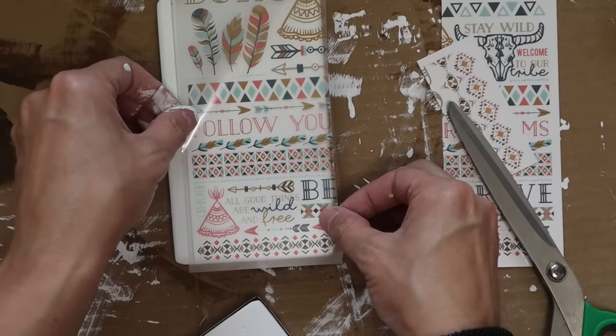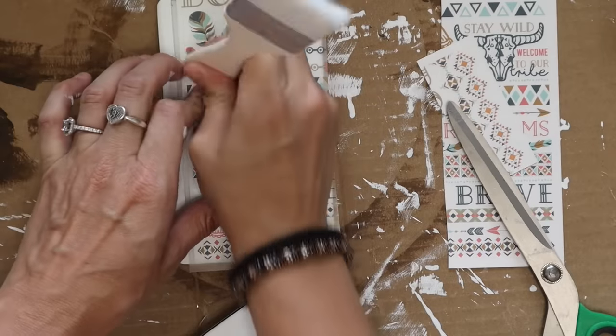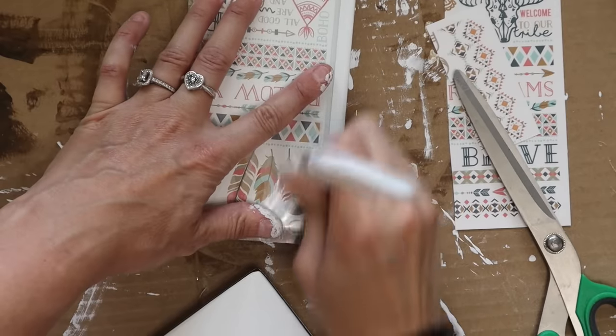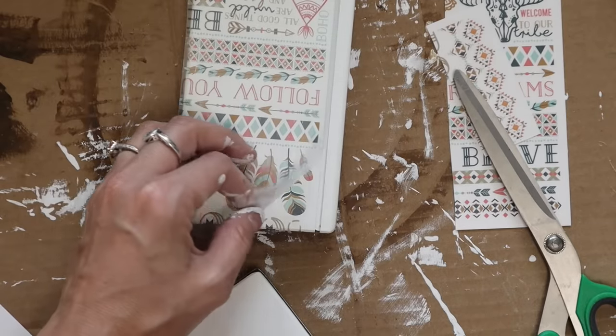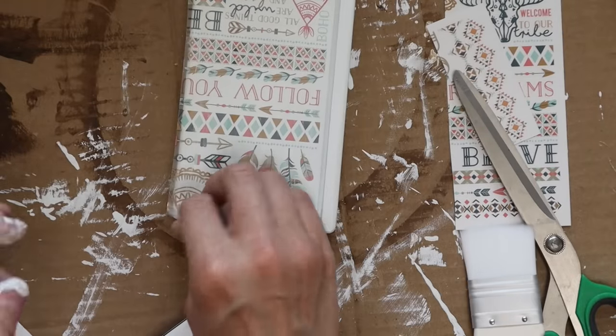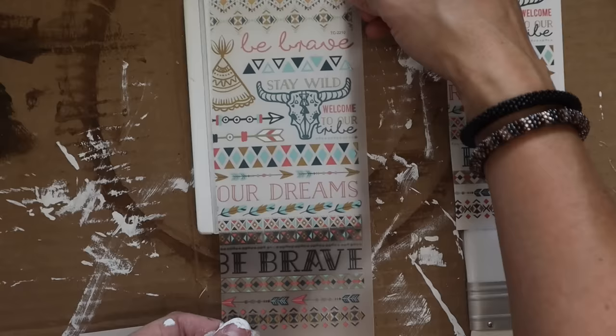I grabbed these boho rub-on transfers — I probably grabbed them just because they were rub-on transfers and they're still really cute. It's not really my style; I really do like the farmhouse style, but these are all really pretty and I thought for some fun covers for these books that I could make this work into my decor.